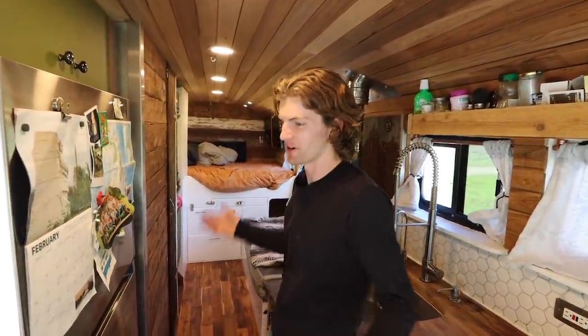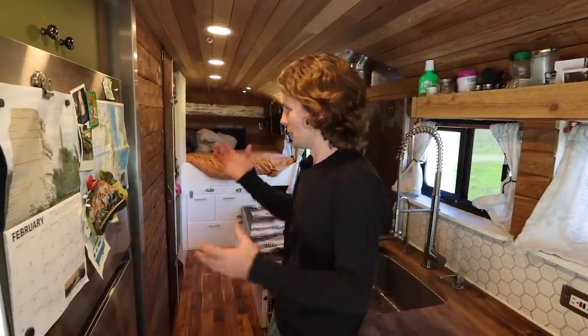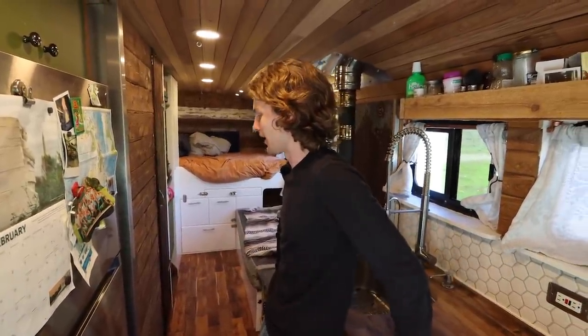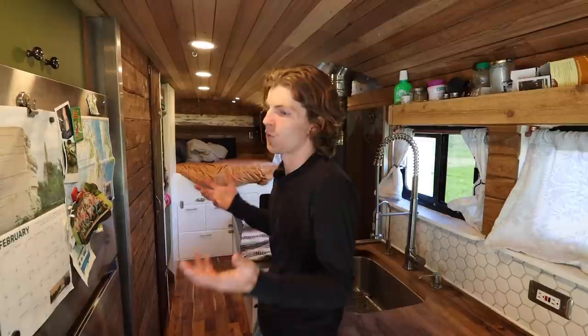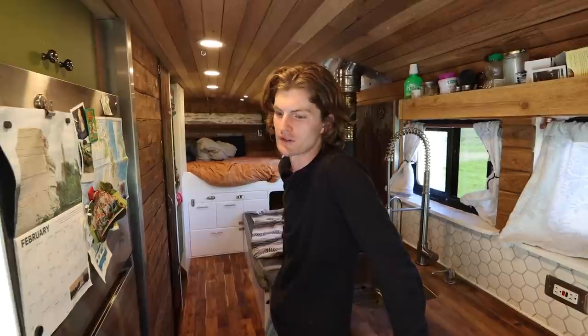We just basically had a bed and a refrigerator in here and I moved in. I just started whacking away, just building it, and a lot of fabrication to get it to what I wanted. I took a long time because I wanted to make sure I did it right and did it to my liking.